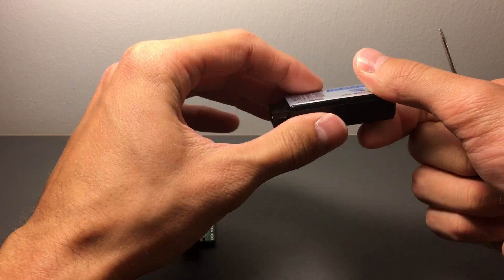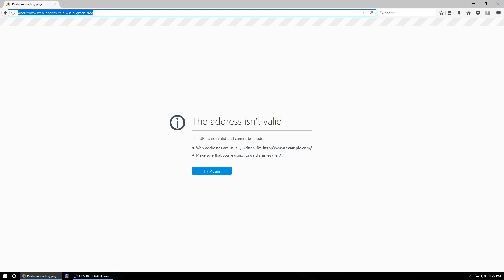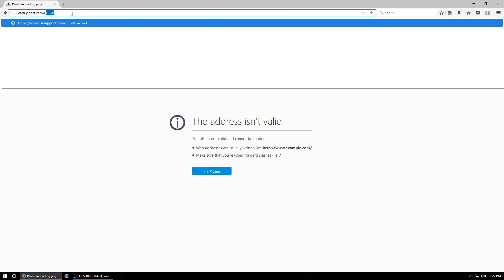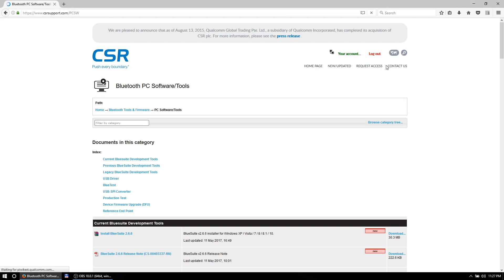Let's put this back together and head over to the computer to install the software. To do this you'll have to go to the CSR support website: csrsupport.com/pcsw - that's PC software. You will have to make an account, and they will complain about you not having a corporate enough email address.